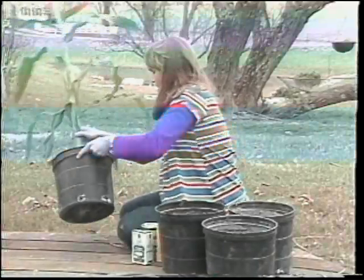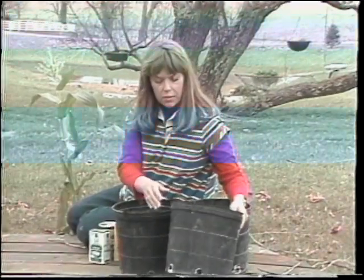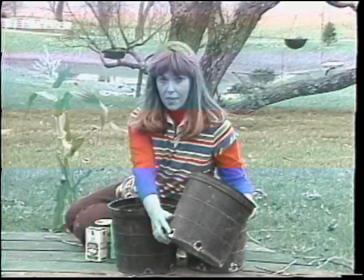Now let me give you an idea of some of the things we're going to need to be successful in growing these plants in a container. Any container will do as long as you have good drainage and you have the right volume of soil in that container.